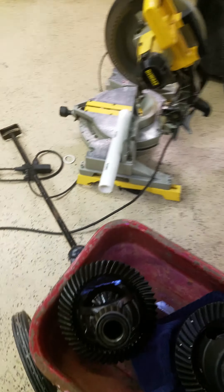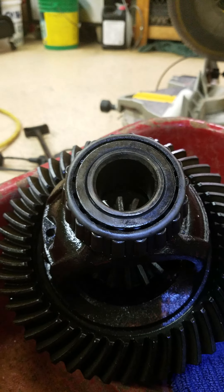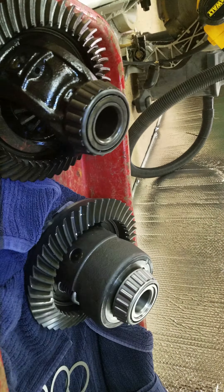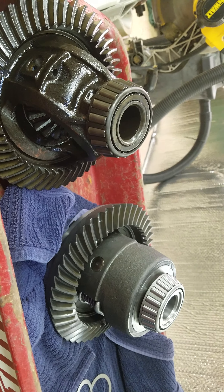Here's the original open diff — the spiders have been pulled out, we used them to make a contraption. As you can see, the Auburn Posi unit is much, much wider and has a lot more material.